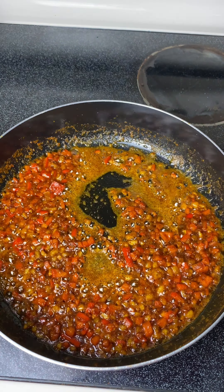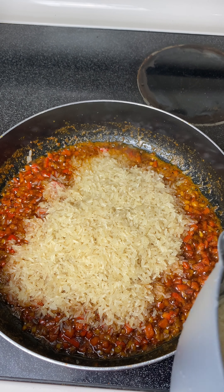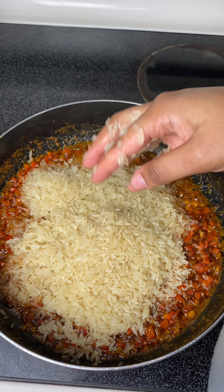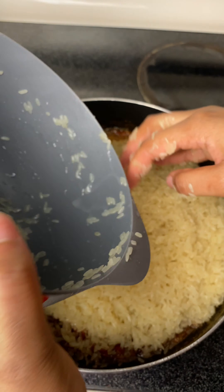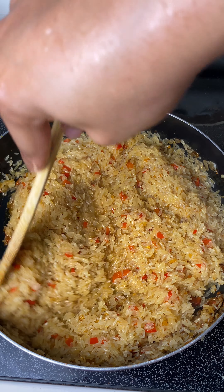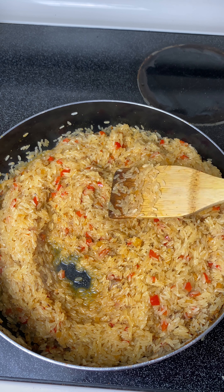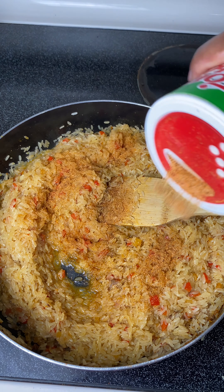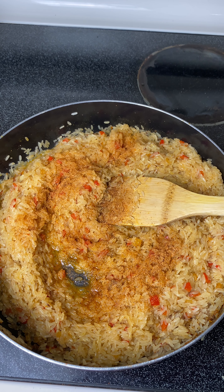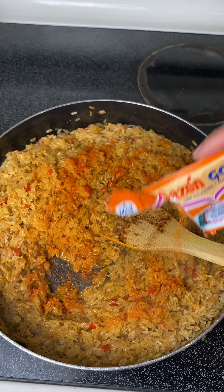Now I'm adding in my washed rice. A lot of you ask me what brand of rice I use — I usually use one called Medilla; I'll add it in the description. It's a Spanish brand, but I'd also use Uncle Ben's. I mix that all up and I tasted it to make sure it had enough salt — it didn't, so I added a bit more seasoning. Make sure you taste everything you're making; just taste it to make sure you have enough salt. You don't want to over-salt because you can always add more but it's tough to take it out.